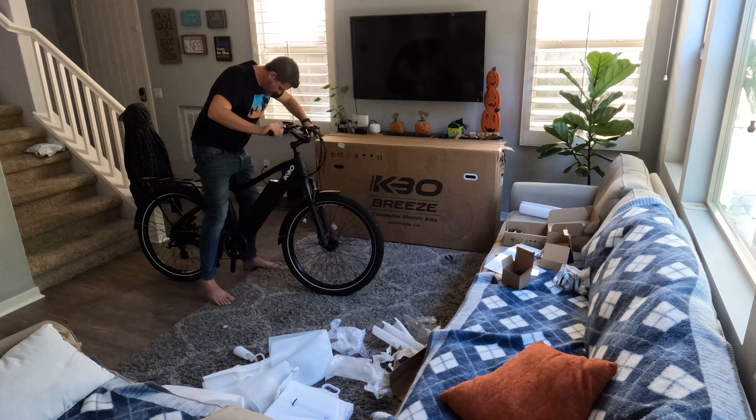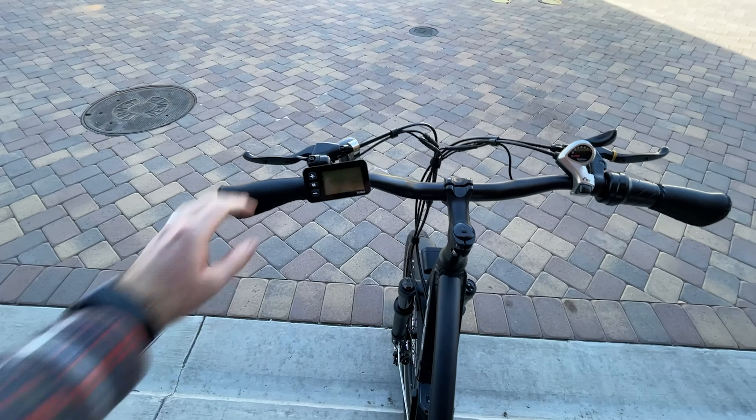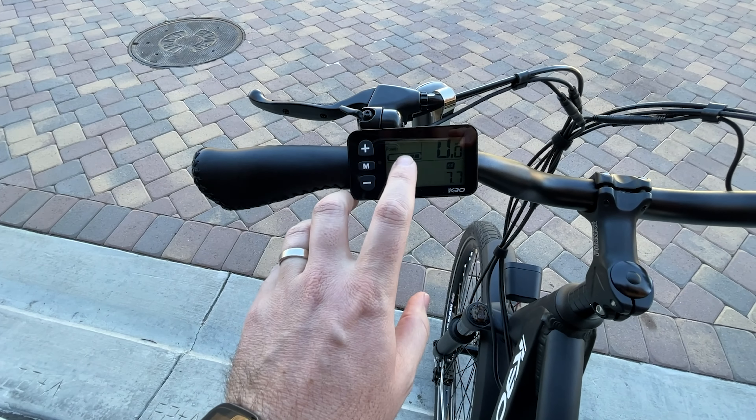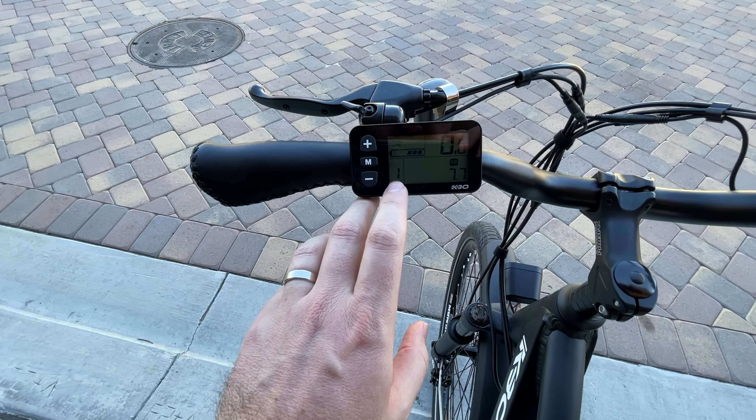Putting this bike together was actually a breeze — pun intended. It mostly came put together in the box. I had to just install the front wheel, front fender, headlights, seat, and pedals. The back wheel, motor, gears, and wiring were already done for me.